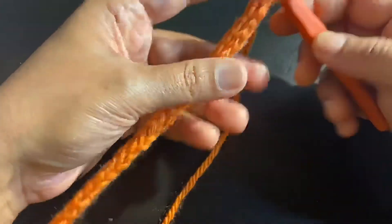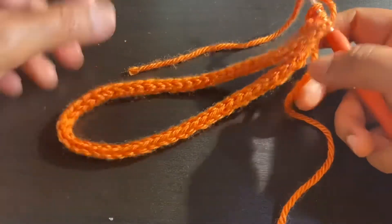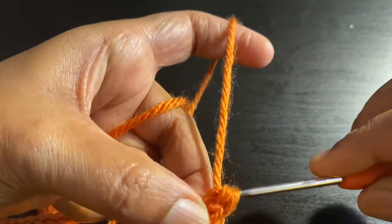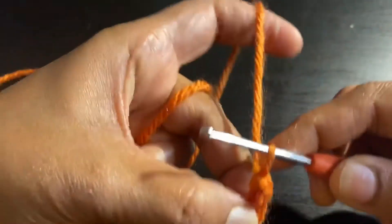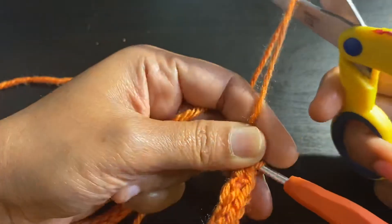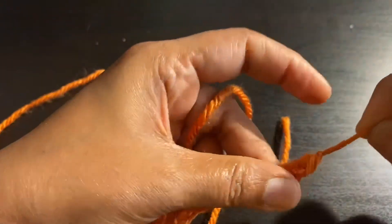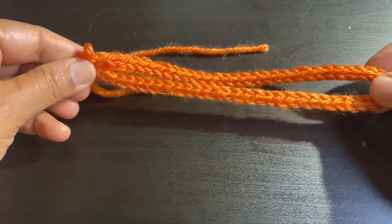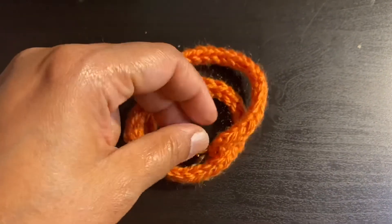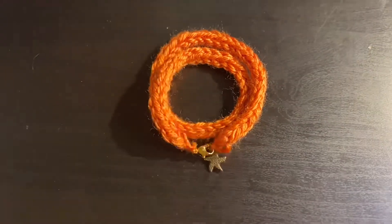Now I have a long cord — it's almost 14 inches, which I think is enough. I'm bringing my hook onto the second loop and then the first loop and doing a slip stitch to finish. I'll attach the lobster clasp to one end and the charm to the other end. You can sew them on or use the extra yarn at the end to attach them — it's totally up to you.